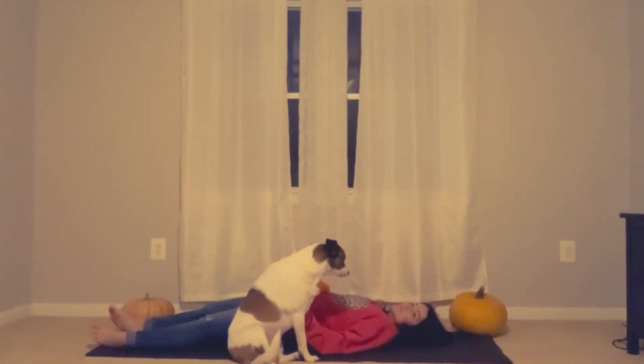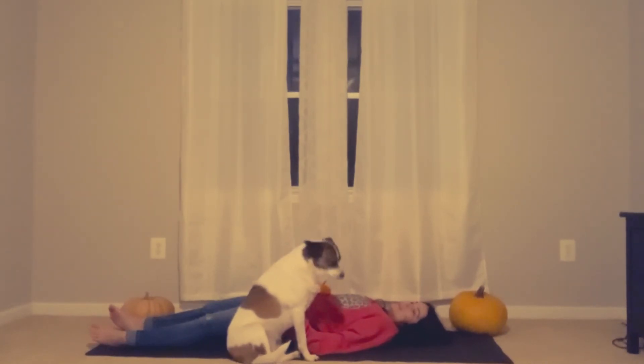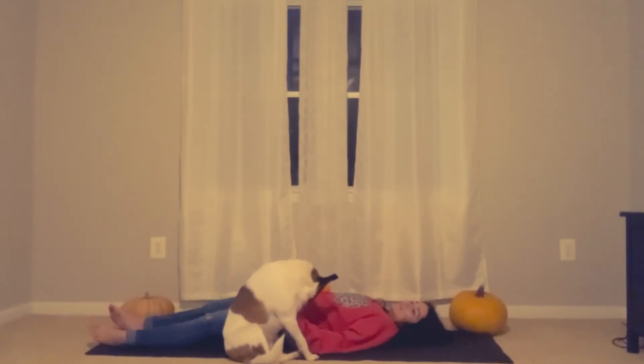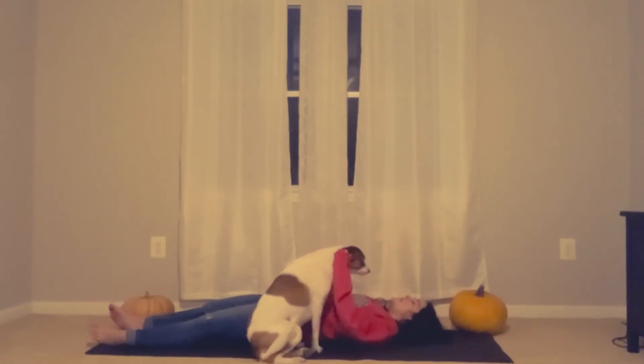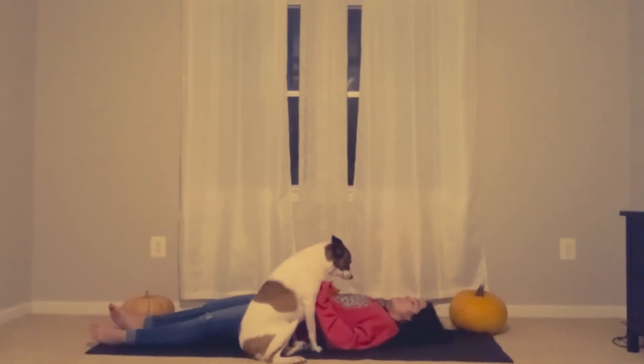Breathe in again. And out. And breathe in again. And out. Now friends, I want you to lay here just like this, breathing in and out, while I read to you about your pumpkin.